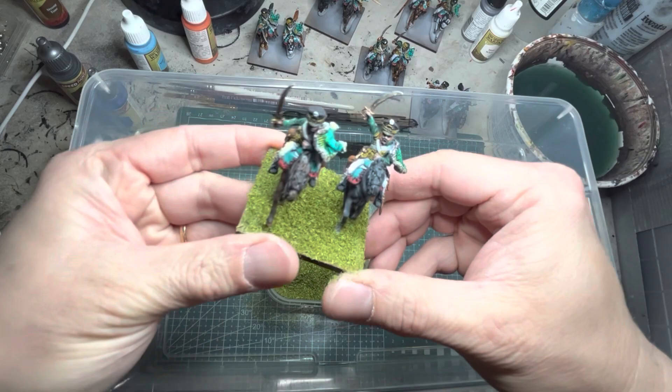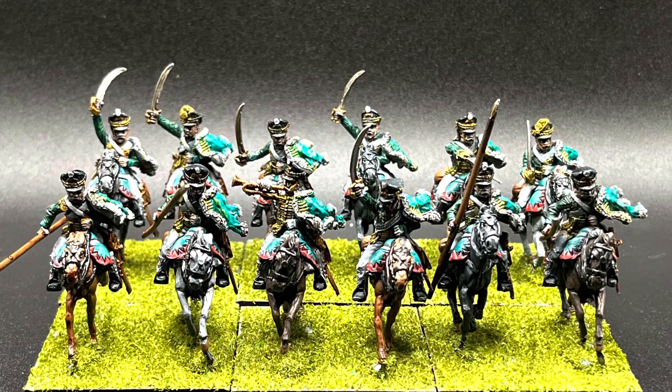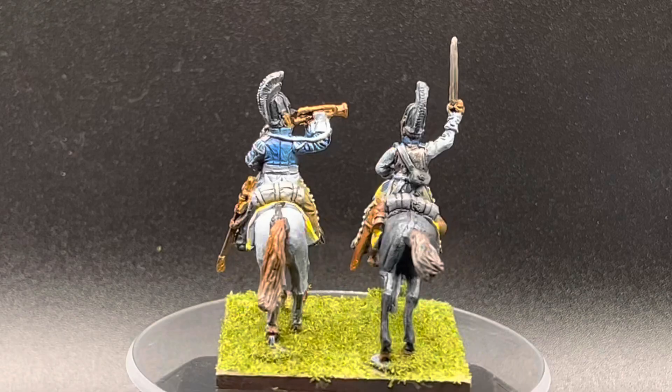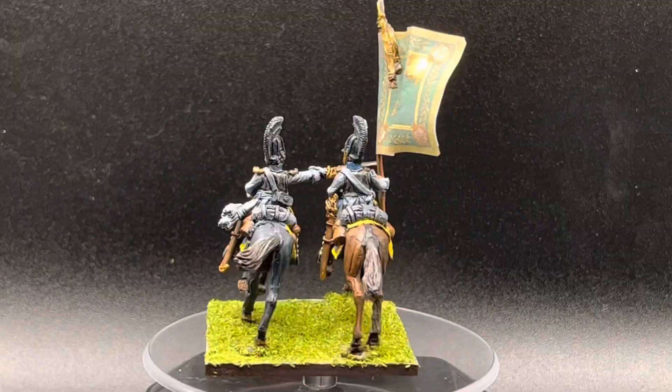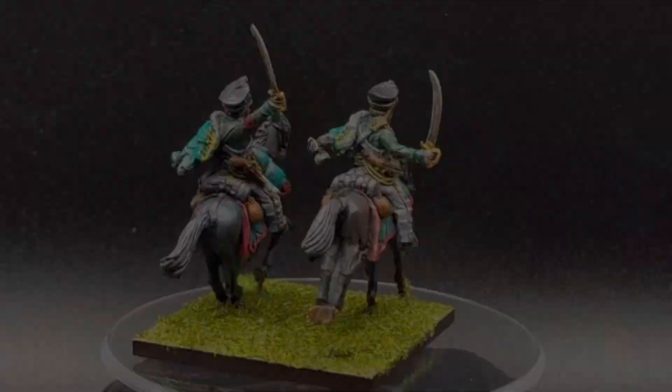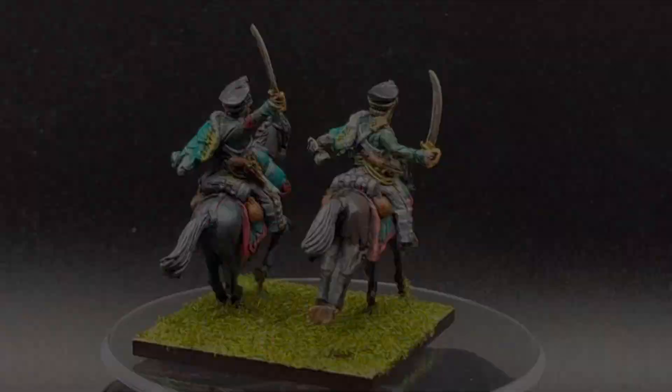Afterwards, varnish all your models with matte varnish and your Hussars are done. Here are some 360-degree views of the Cuirassiers and Hussars all painted up. Thank you for watching this video — I hope you find it helpful in your quest to finish your Napoleonic miniatures. As always, have great fun painting, hobbying, and wargaming, and I'll see you next time.